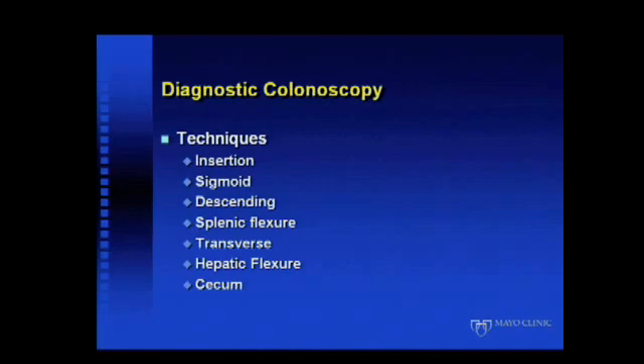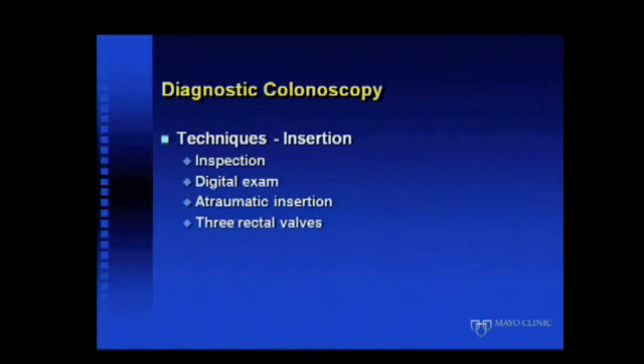In terms of techniques of insertion, I break it down into different parts of the colon. Each portion of the colon has little tips and tricks in terms of being able to maneuver around it, and I've broken it down into each of these parts.